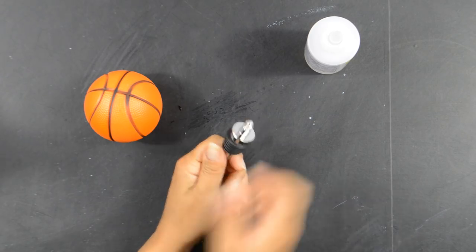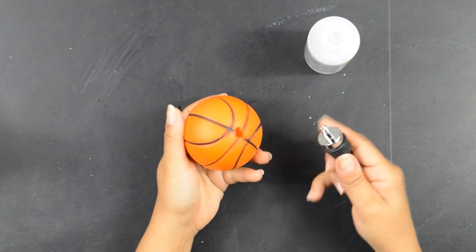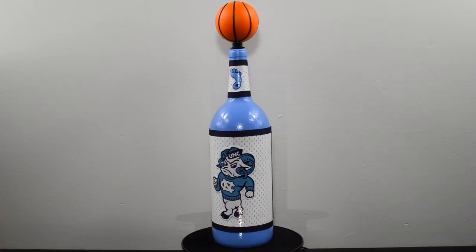Lastly, I took the top of the wine stopper off, made a hole in the ball, and glued the wine stopper into it. And there you have it, my crafty fam — another way to make these cool sports bottles.